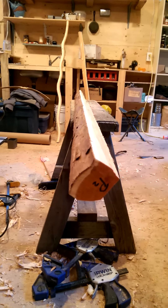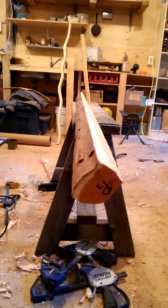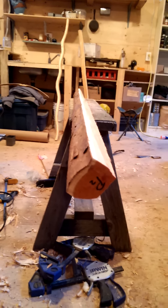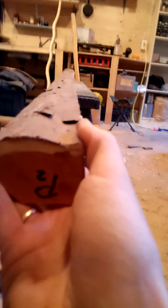This is a premium stave we have for sale, labeled P2. It's 72 and a half inches long, just over two inches wide. It is definitely a premium grade stave — beautifully clean, nice tight rings, and relatively thin sapwood.